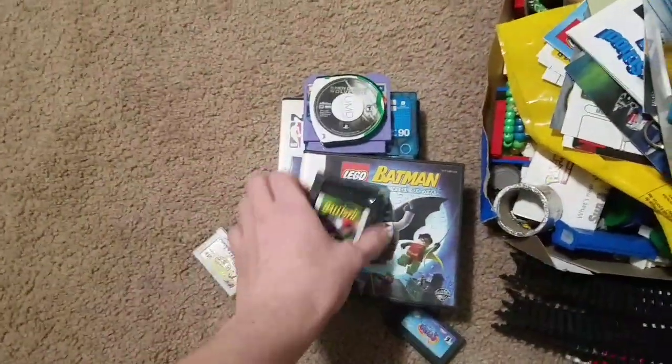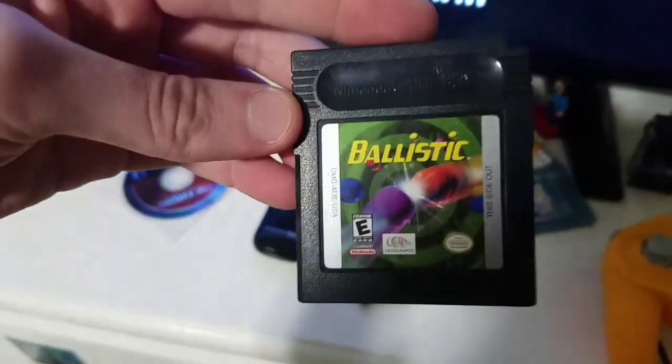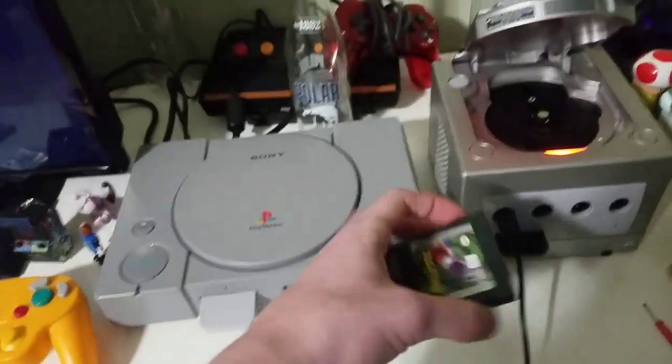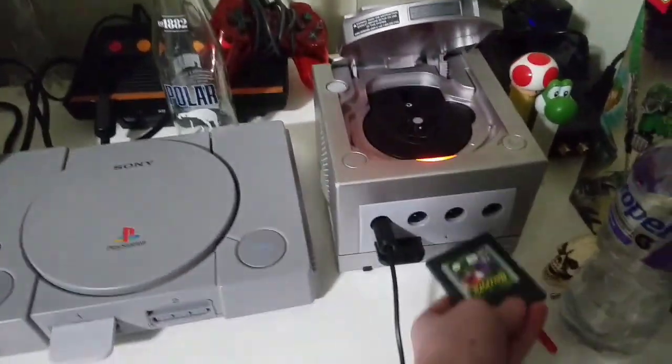Let me go to some GameBoy games. I have Ballistic for the GameBoy. I know there's a GameBoy Player but I don't actually own one, so what if I just put it right on top? Actually doesn't work. Then what about a Memory Card?